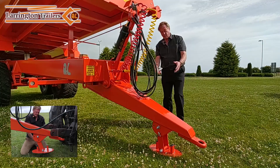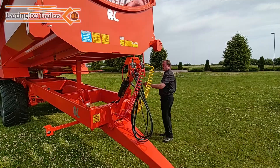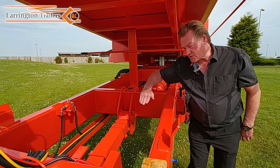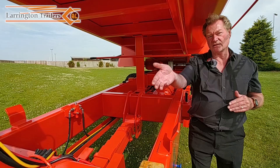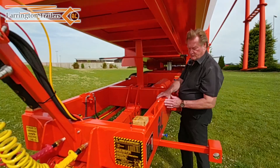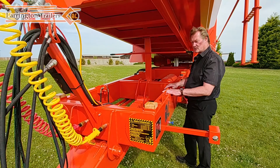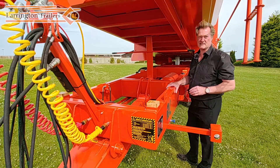The drawbar goes into the chassis. You've got a multi-leaf drawbar here which is attached to a section with four holes in it, so you can vary the angle of the drawbar according to tyre size and tractor hitch size. The chassis is made from 300mm deep by 100mm wide by 8mm box section. It's 50D grade so it's a high grade material — a very, very strong chassis.